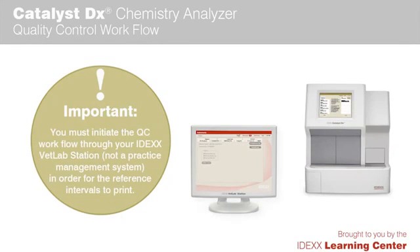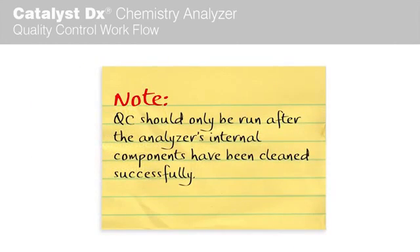You must initiate the QC workflow through your IDEXX VetLab Station, which is not a practice management system, in order for the reference intervals to print. QC should only be run after the analyzer's internal components have been cleaned successfully.